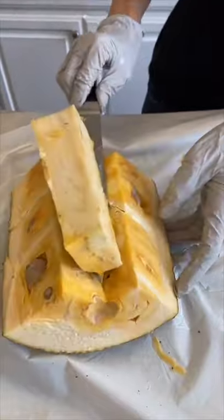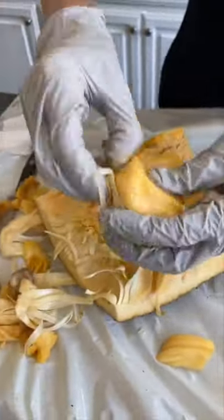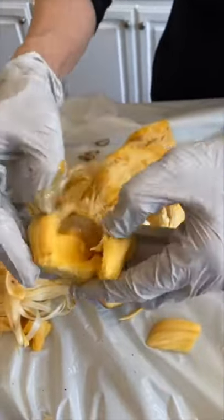Cut and remove the white spongy parts because it's not edible. Dig out the fruit and remove any white stringy flesh around it, then open it up and remove the seed.